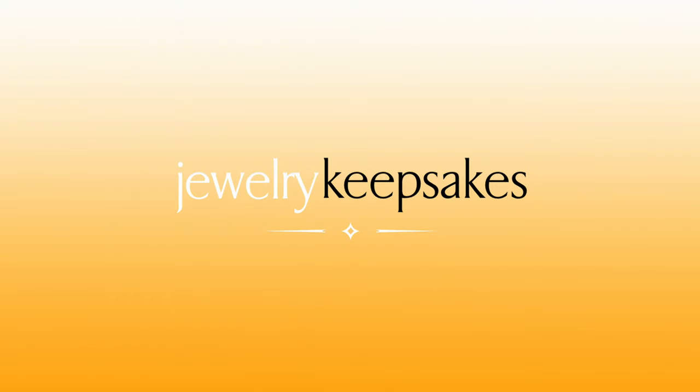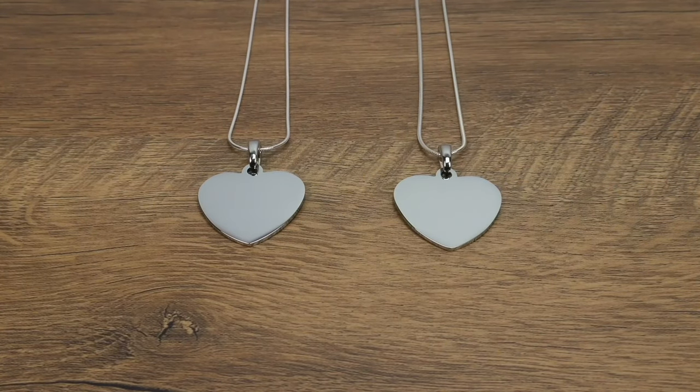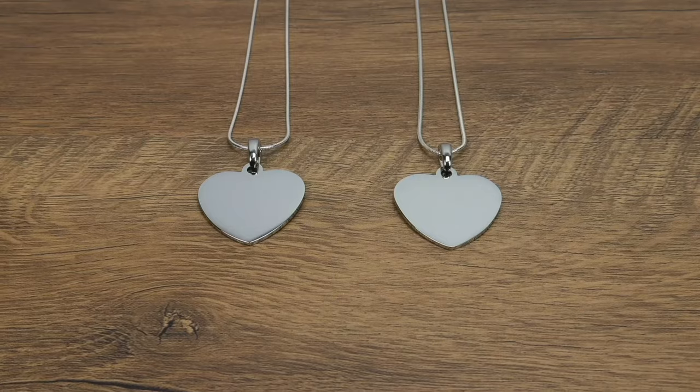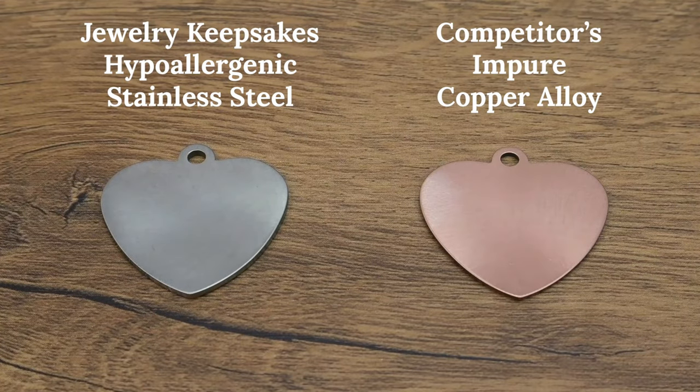At Jewelry Keepsakes, it's all about quality. Unlike our competitors, all our photo engraved pendants are made from solid stainless steel and not plated over copper or metal alloys, making them more durable and resistant to wear and tear.